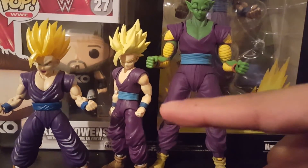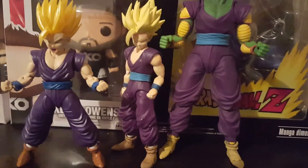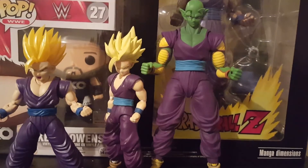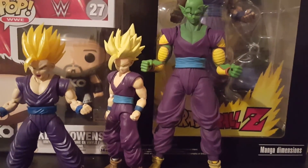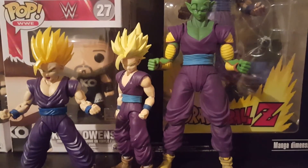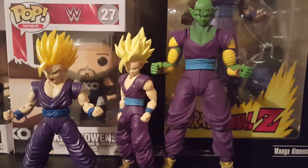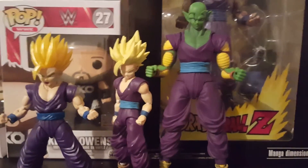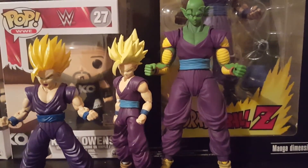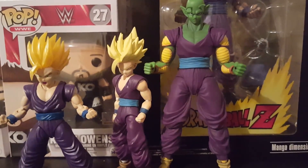But yeah, so there you guys go — a quick little review and recap of the Piccolo repaint, and of course Gohan as well. Let me know what you think in the comment section below, like the video, share it if you want. Let me know everything I should be doing better — I just want to learn. Hearing your feedback, no matter what it is, always brightens my day. Even if it's negative, I can learn from it. Thank you guys for stopping by.